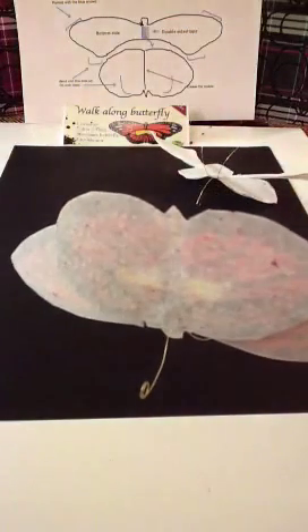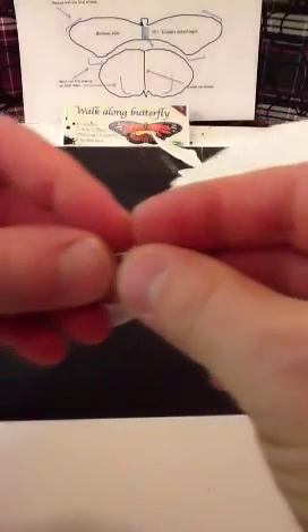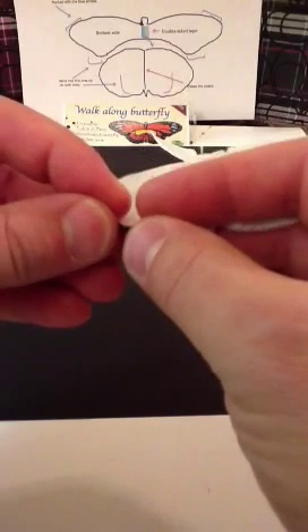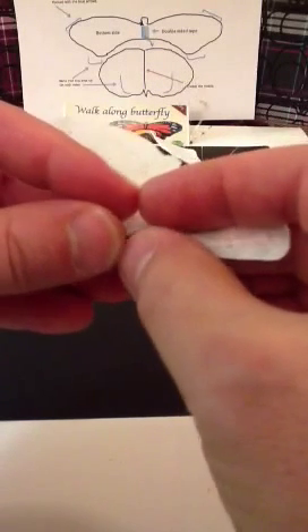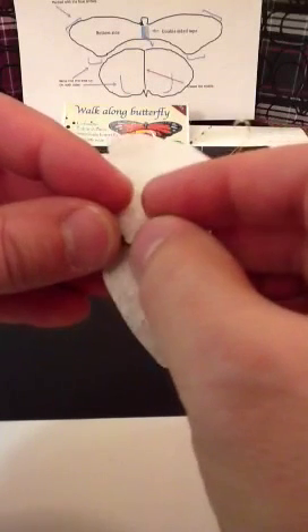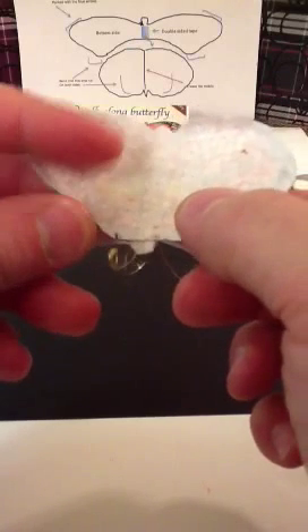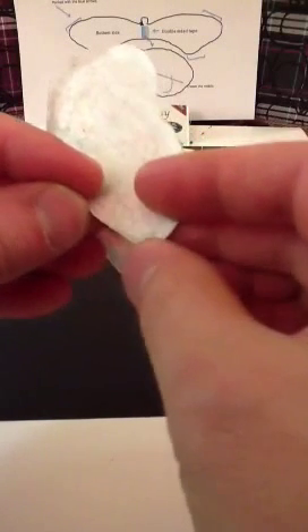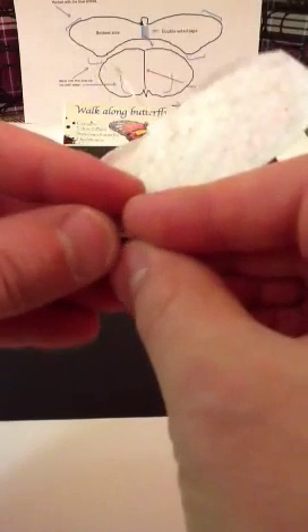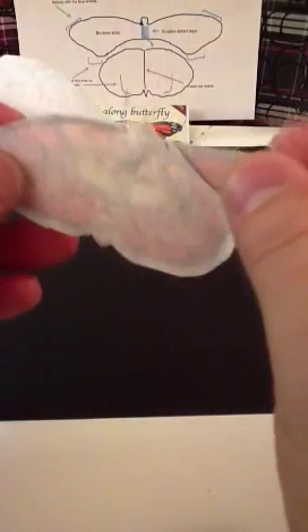This part here is going to be rounded over. What you want to do is take this part and cup it up, rounding the edges. I found out that if you round the edges, it makes it slow down, and that's what you need to make the Walk-Along Butterfly glide at a slow pace. So just do what I do, cupping it around the edges — you can always go around once or twice.